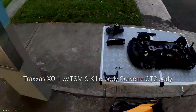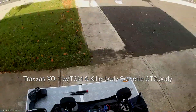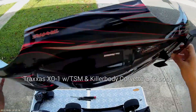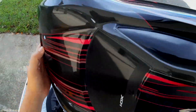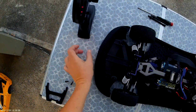I'm not using the Killer Bodies shell because it's too expensive — just in case the vehicle crashes I don't want to ruin it. So we're going to use the stock body, which is a beautiful one too but less expensive. I'm going to start and turn on the remote.